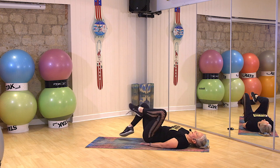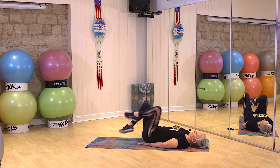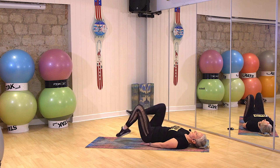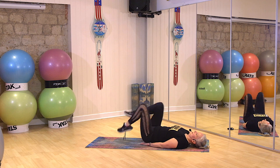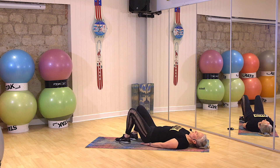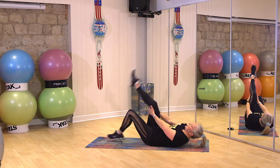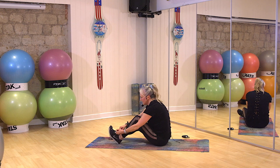If you want to work harder, speed it up. Come on, it's the last little bit. Have a wee breather. Okay, we have got one more to do. You're going to roll yourself up onto your bottom. We're going to do some V-sits.